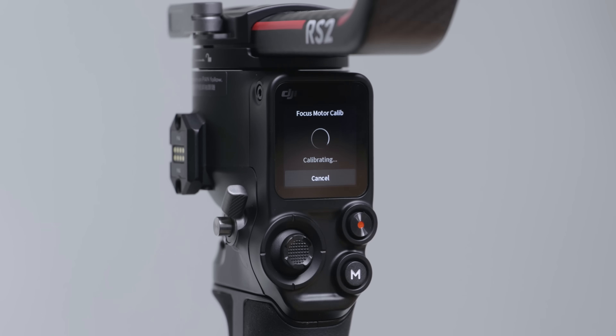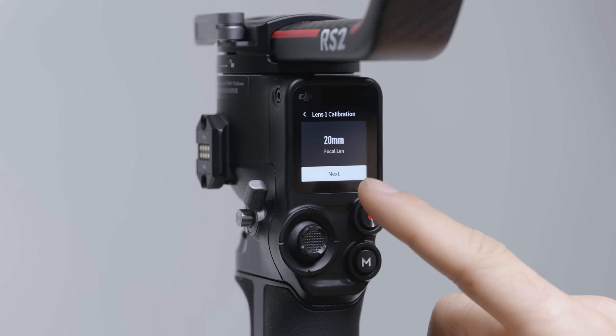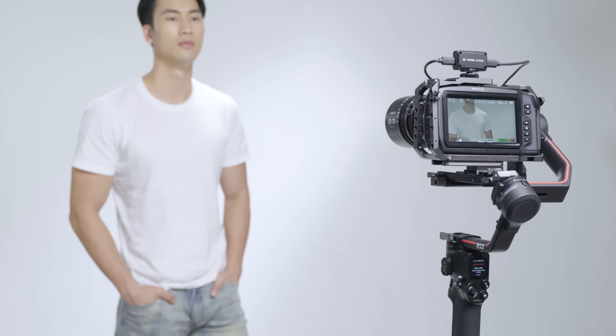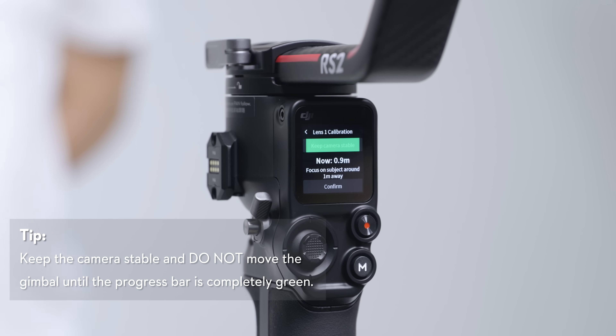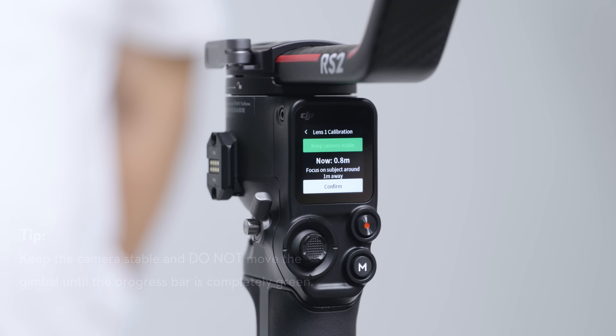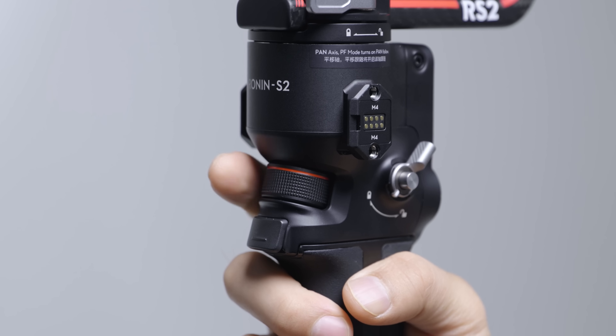Perform Focus Motor Calibration by following the prompts and select the focal length. Focus the 3D focus system on a subject in the center of the view approximately one meter away and wait until the process bar is completely green. Adjust the front dial until the subject is in focus and tap Confirm.